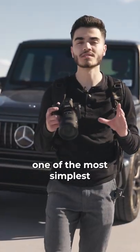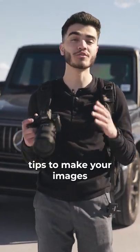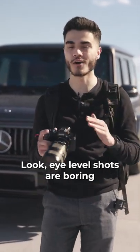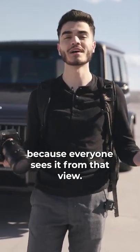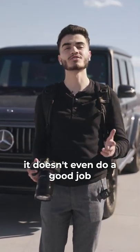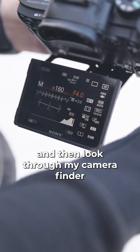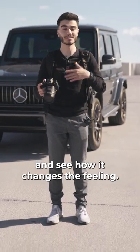Go high or super low. One of the simplest automotive photography tips to make your images look more interesting is to avoid eye-level shots. Eye-level shots are boring because everyone sees it from that view. In addition, it doesn't even do a good job of showing off the car's curvature. So what I like to do is get very low on the floor and then look through my camera finder and see how it changes the feeling.